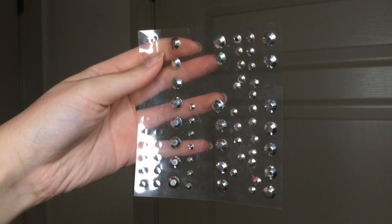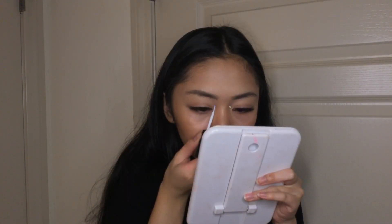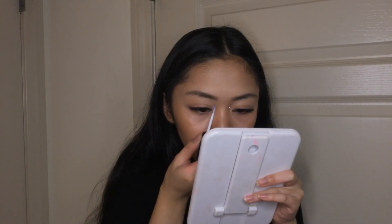I use lash glue to stick on some rhinestones at the inner part of my eyes and at the outer part of my eyes. The rhinestones are from Michaels — you can get them at Walmart, Michaels, Hobby Lobby, or Amazon.